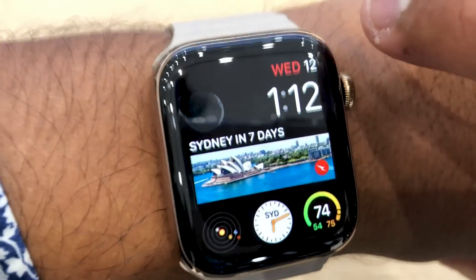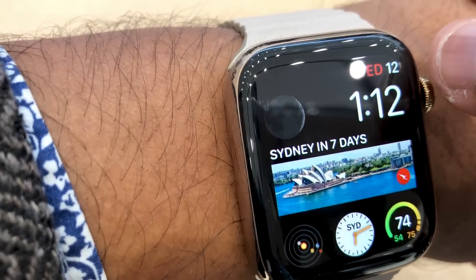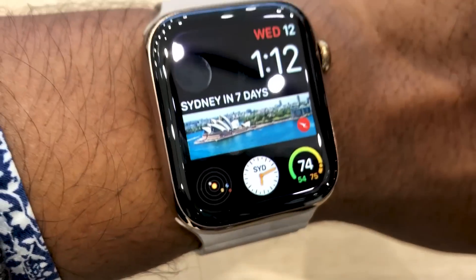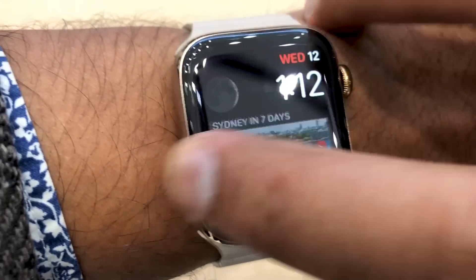This watch is completely powered by Apple's new S4 chip, which is two times more powerful than the Series 3 chip. We haven't seen any issues with the performance just yet, but of course we'll have to do more testing.